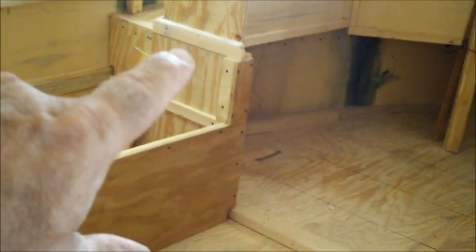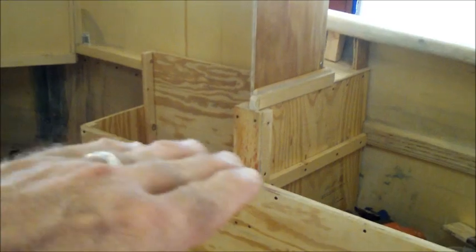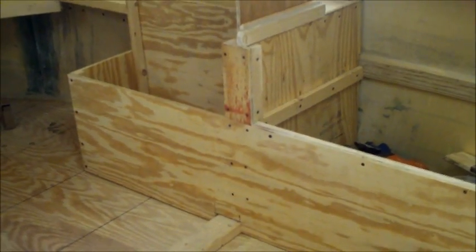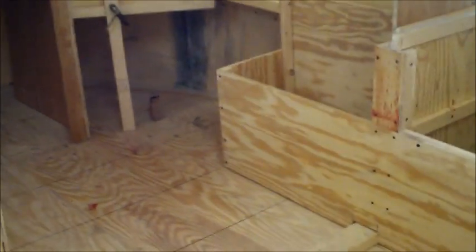There's a seat in the wheelhouse — just a little bench seat here — that'll have an upholstered lid on it for storage underneath. And there will be one over on this side, and then there's one on each side here in the back behind the wheelhouse. Same thing, it'll be upholstered with storage inside.